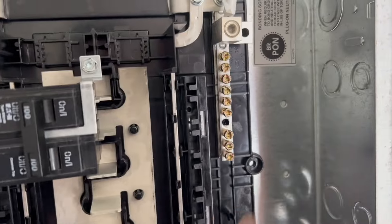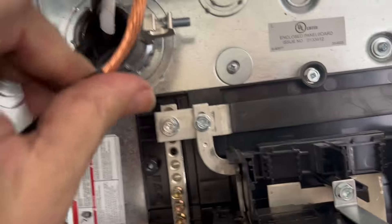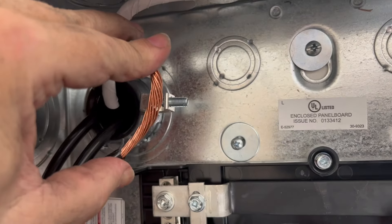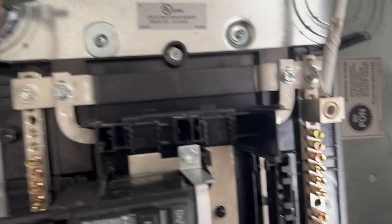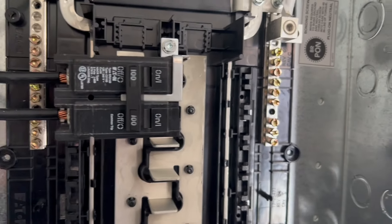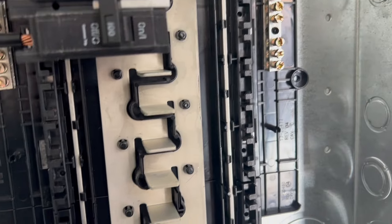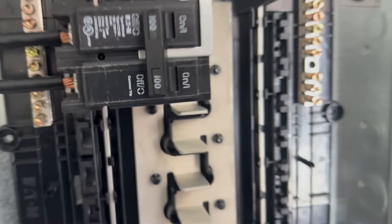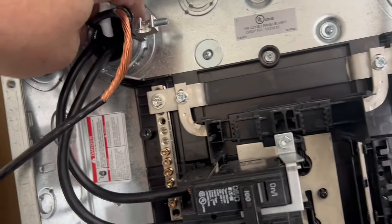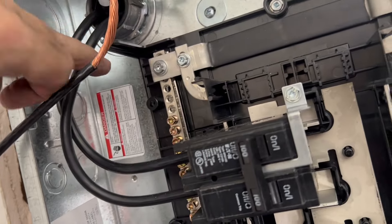This is a bear to get to, to get the pipe in, because of our channel out here. Then in the room we simply spin it out to where we can get it, loosen up that weathertight connector, get the conduit in there, tighten it up — nothing to it. Same thing with the other side: spin it in there, and when we're done we simply push it back in the hole. Easy enough.